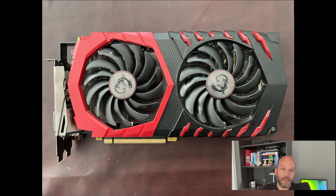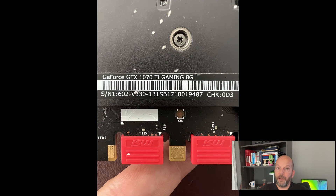GPU prices started to drop around June. As a result, people were upgrading to newer cards and older cards started to flood the used marketplace. I found an MSI GTX 1070 Ti card for $200. This was a great price and it was a huge upgrade over the GTX 970 card I was using. Luckily, I already had the notch cut out in the computer case, so it fit without any problem.